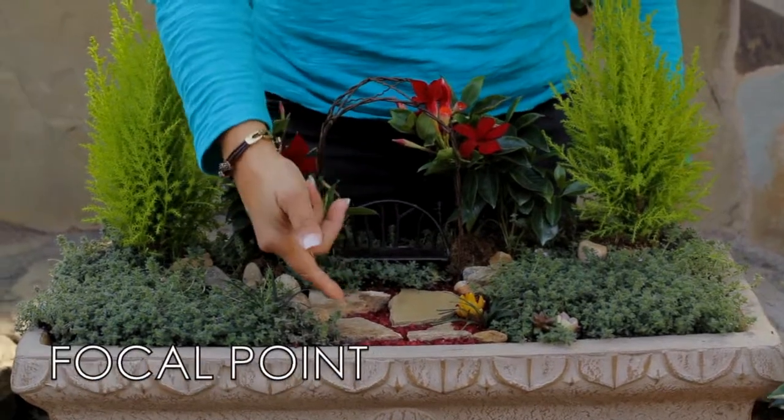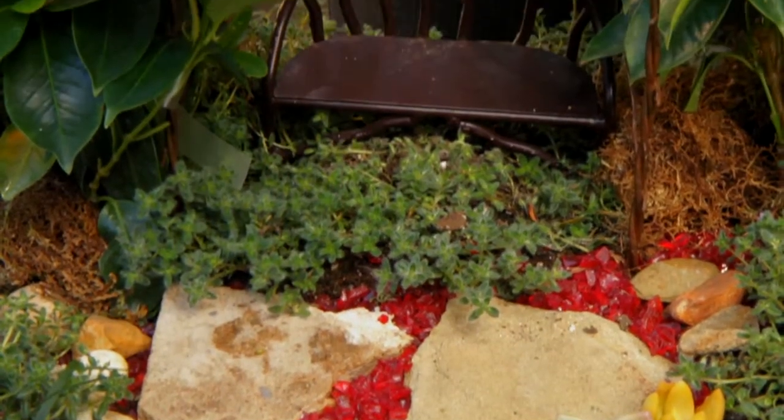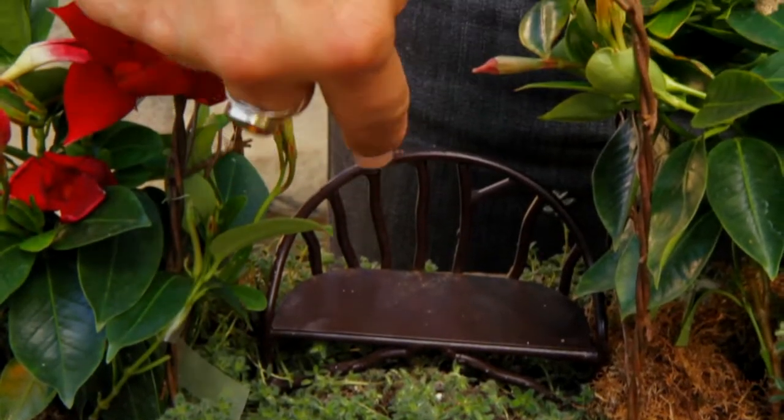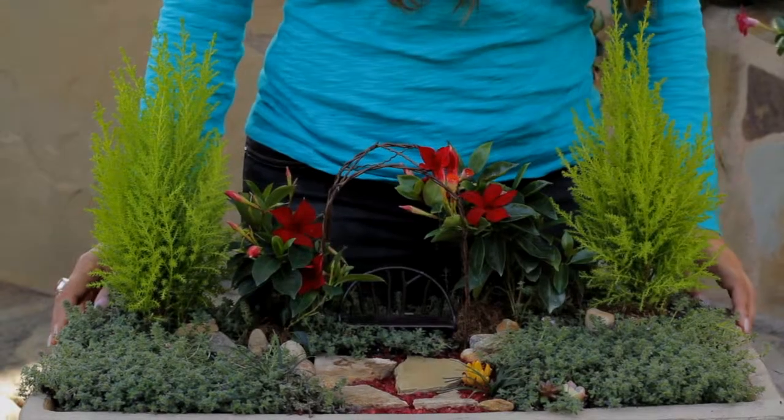For the focal point, a flagstone walkway leads to a tiny bench set underneath a bloom-filled arbor. This is a happy scene.